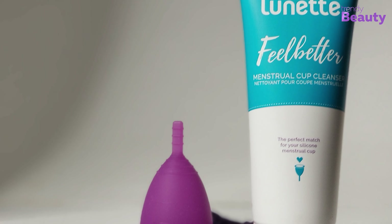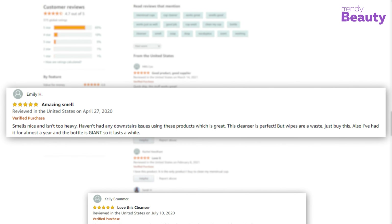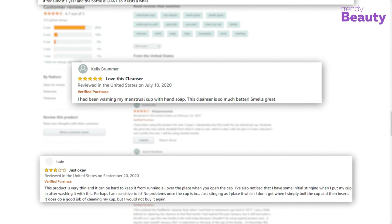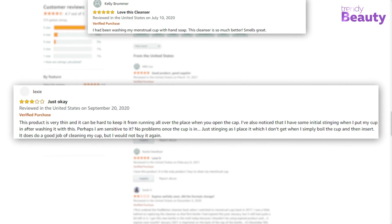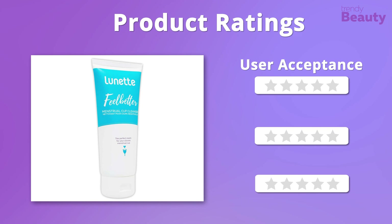The Lunette Feel Better Menstrual Cup Cleanser comes in liquid consistency and contains gentle vegetable oil, which makes it a special option. This cleanser is infused with natural-based cleansing properties, and one of the best active ingredients is lemon, that leaves a nice subtle smell with a soothing effect. It is the perfect match for your silicone menstrual cup as it has eucalyptus oil, picked for its purifying quality. The product comes with a super concentrated formula, so a few drops of this liquid will make you feel fresh and clean all day long.